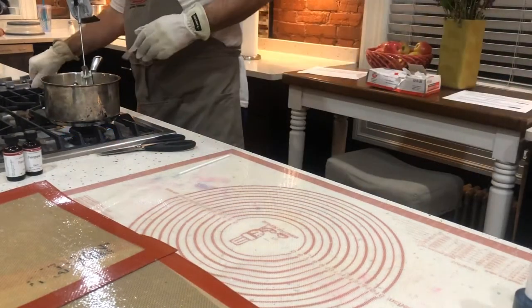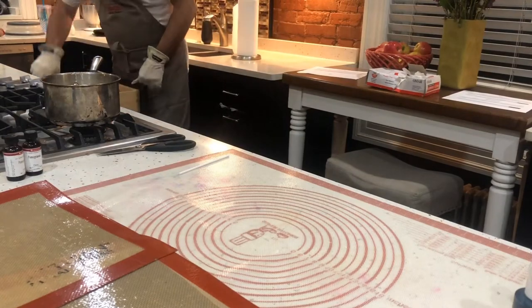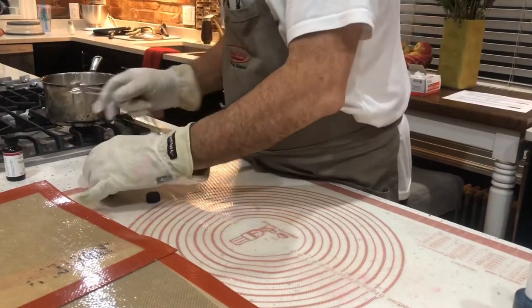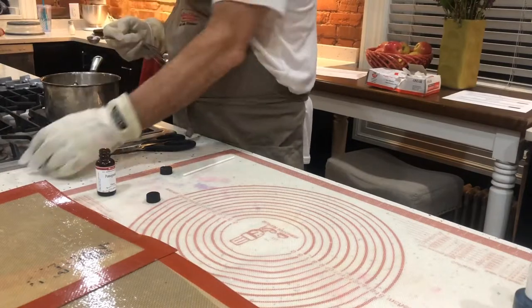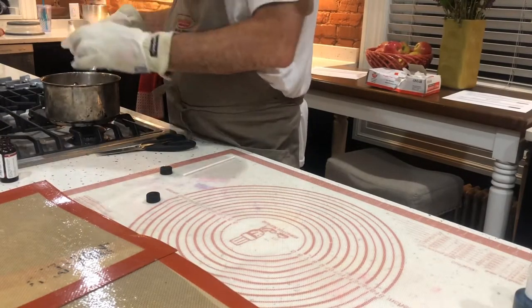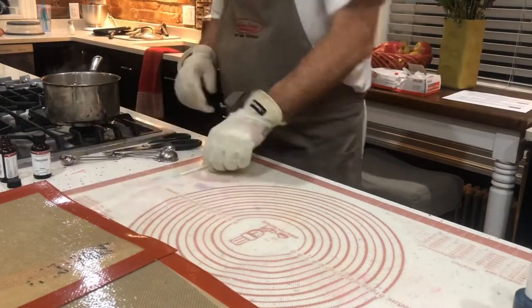Hi everybody. I thought it'd be fun to make another video. I'm trying something different today. It's a French style Berlingot candy. It's basically a single color with white stripes pulled into a humbug style cut. This is sort of a small batch I'm making today. The flavor is going to be pomegranate and I'm trying a reddish purple color with white stripes.